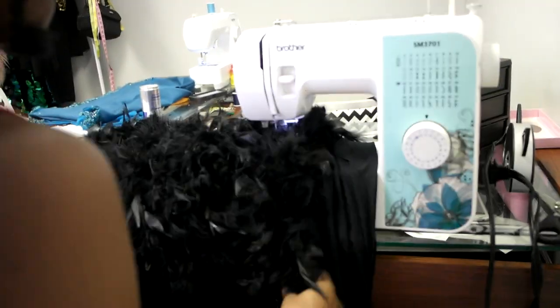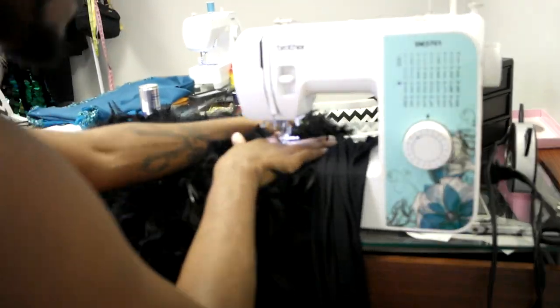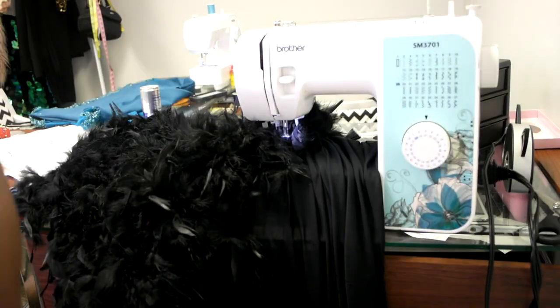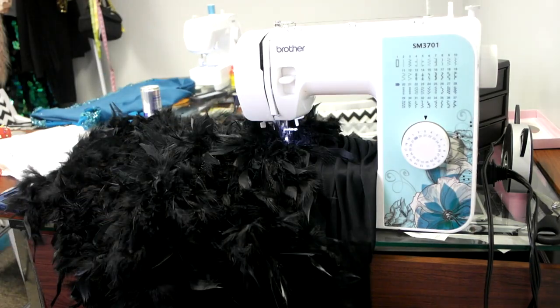As you can see, my dress has feathers from the knee to the floor, so unfortunately I am just sewing around and around and around until I make it to the top of this cut of fabric.